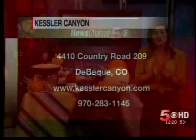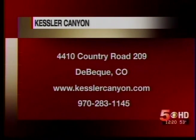Thank you so much for being here. Kessler Canyon is a beautiful ranch out in Debec — Chef Lenny is there and he's got all the questions you need answered. If you want to reach him, give them a call at 283-1145 or go visit them; they have a beautiful setup there. Thank you very much for having me. Stay with us, we'll be right back after the break.